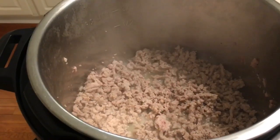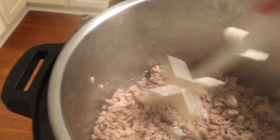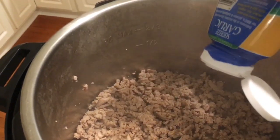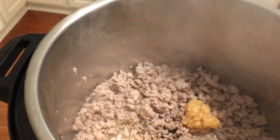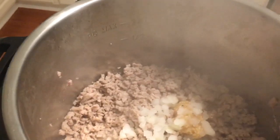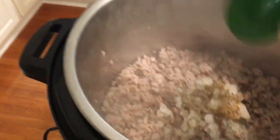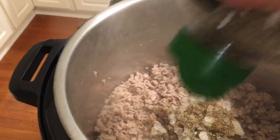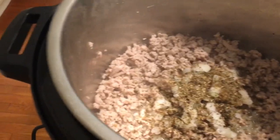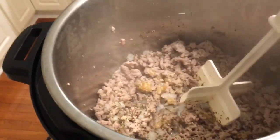The ground turkey is nicely browned. Now we're going to add the garlic — just squeeze a little in there. Then we add our onions. The recipe doesn't call for basil, but I always add basil, and you can add a little oregano — season as you like. I like a lot of basil. We'll continue sautéing all of this and warm it through.